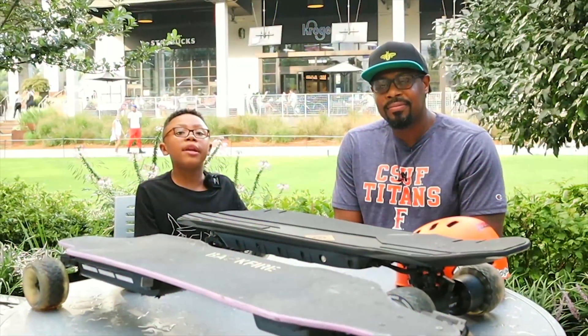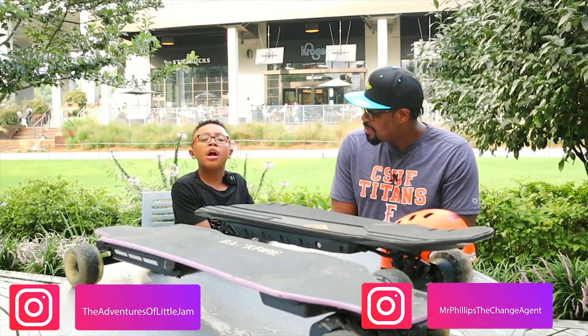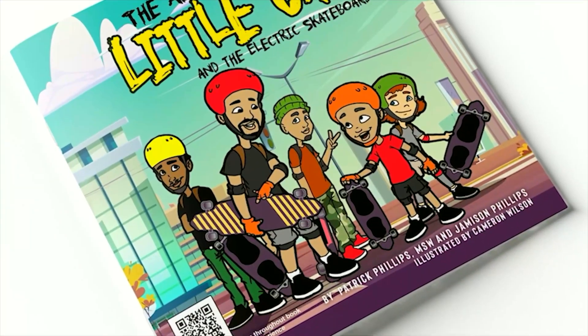Hello, my name is Jam and this is my dad, Patrick. And today we're talking about our new book, The Adventures of Little Jam and The Electric Skateboards.